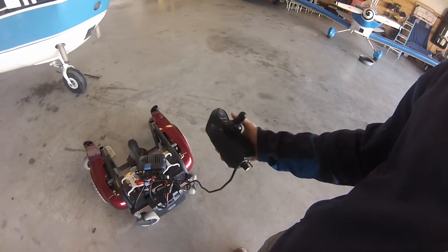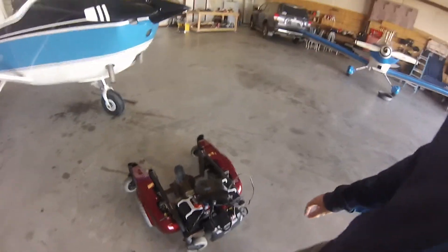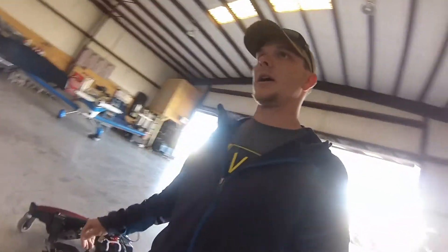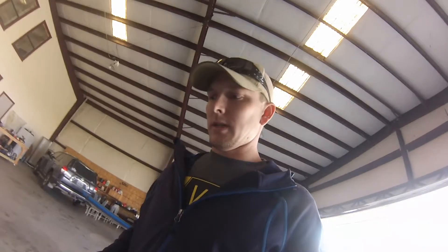Right now I'm still using the original toggle switch for the tug, but eventually I'd like it to be completely remote control. I just don't know how to do that yet, so I've got to learn about that. Got the tires chalked in the back so it doesn't go backwards, and the brake on. Hey, if anybody has a catchy name that's not taken, let me know in the comments below.